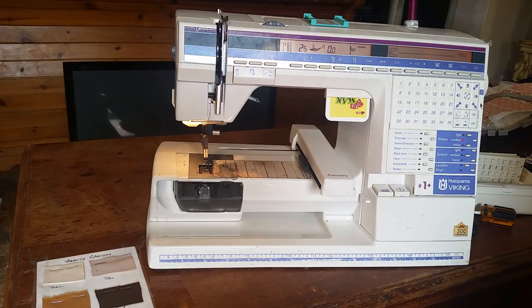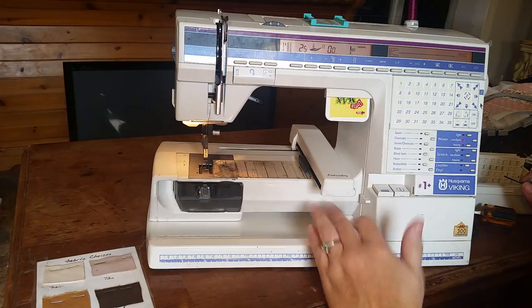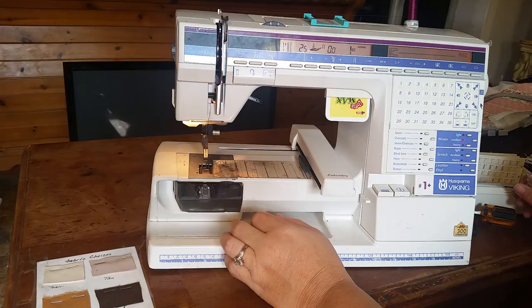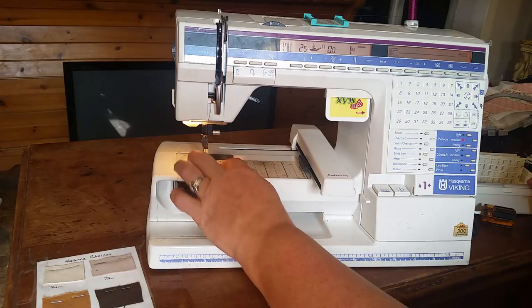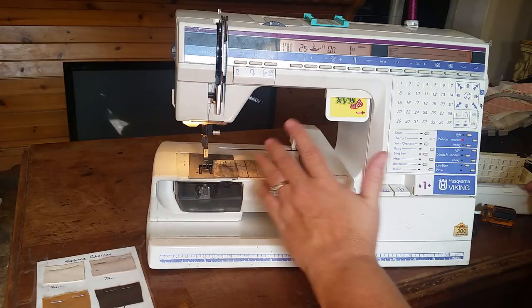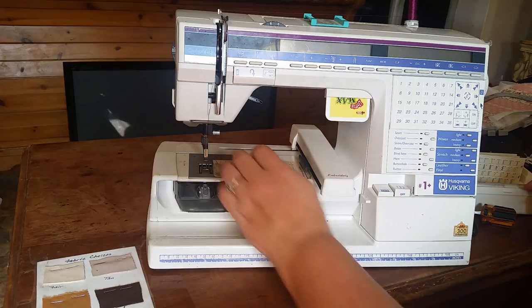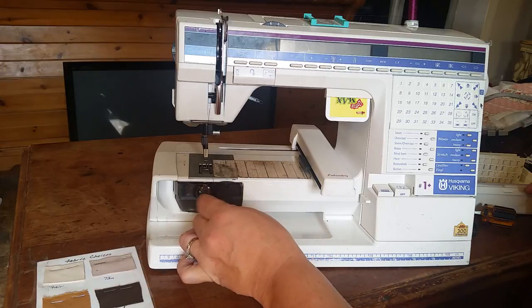Hi guys, I came to you today because I wanted to talk to you about the Husqvarna Viking Number One Plus. I got this machine last Christmas and I played around with the embroidery part of it just a little bit, and I never really got into it until just now.